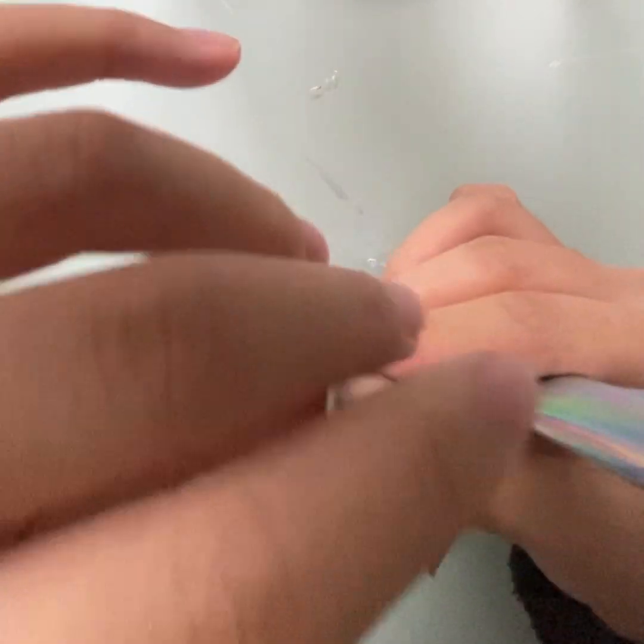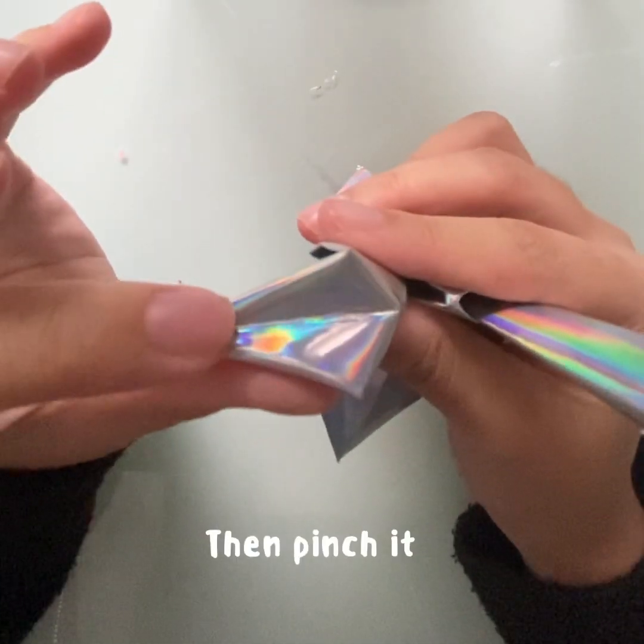To get the head, press this part down, then pinch it.